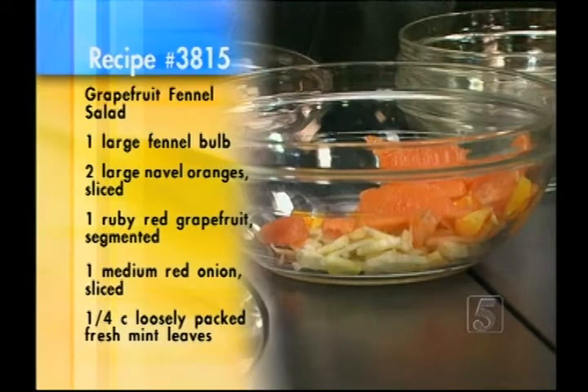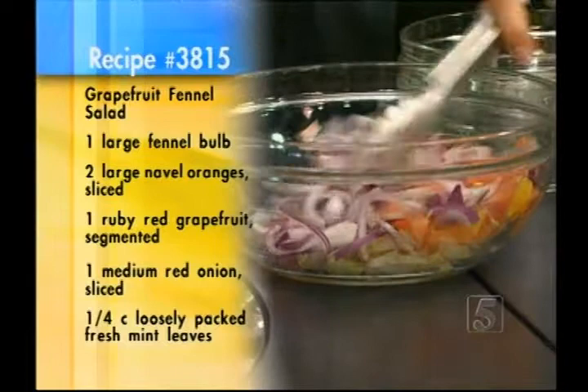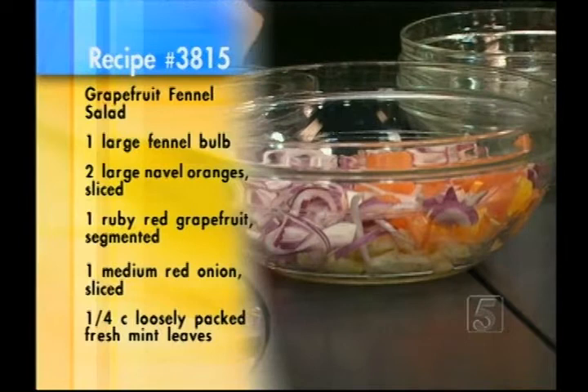And then the red onions — this depends on how many people you're going to meet later that day. If you're going to meet a lot of people, go easy. We're going to make everybody eat it, so we'll all have onion breath — all on the same playing field.